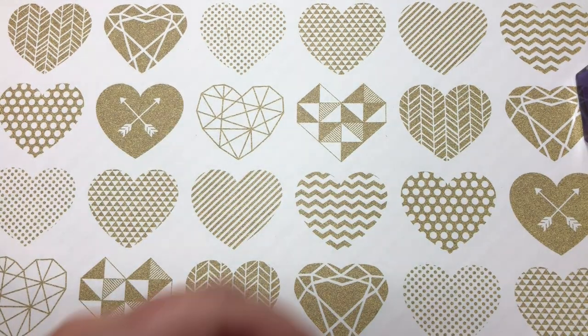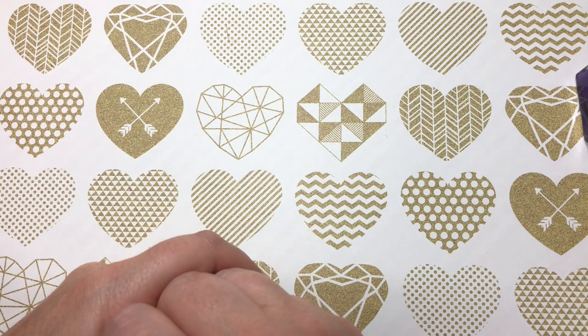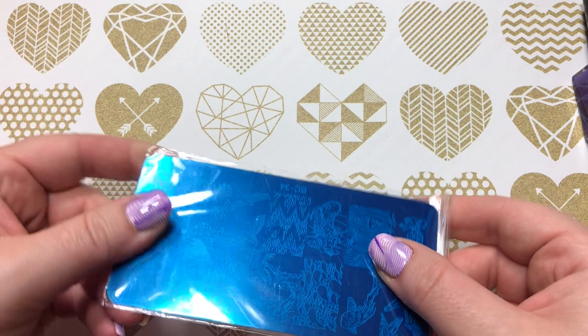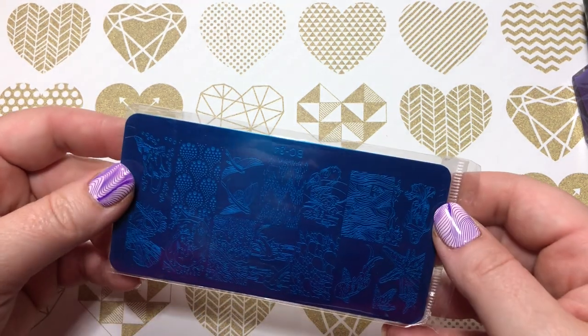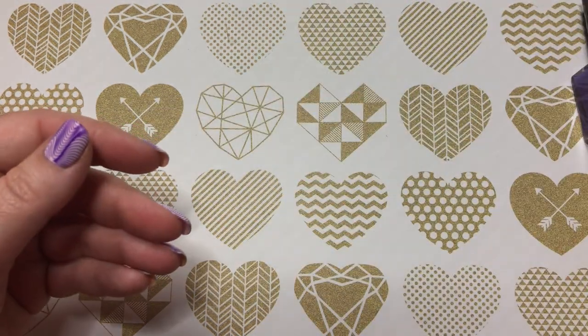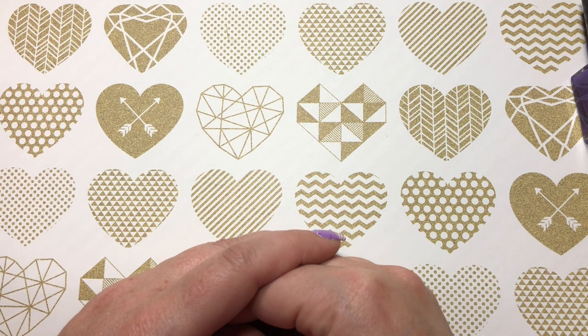That's my video for today. On my next video maybe I'll open the plastic backings so we can attach some plates to them, and I have a lot more to go through so stay tuned. Don't forget to like and subscribe — talk to you soon, bye!